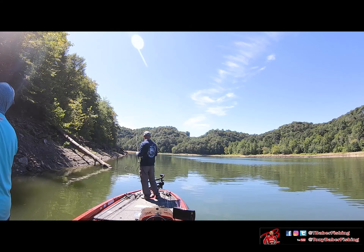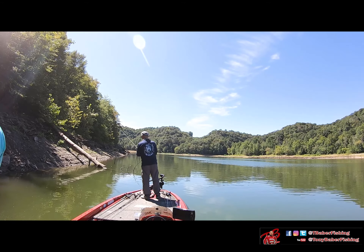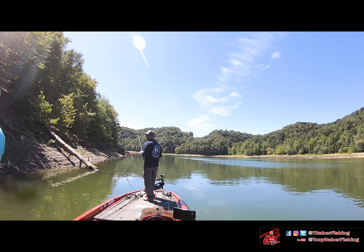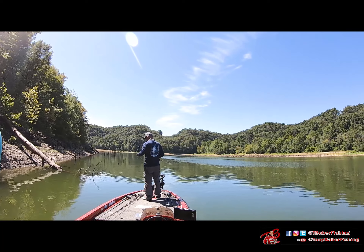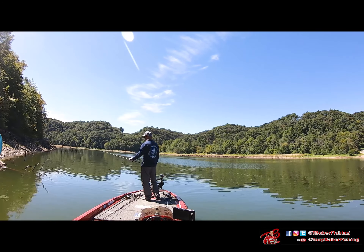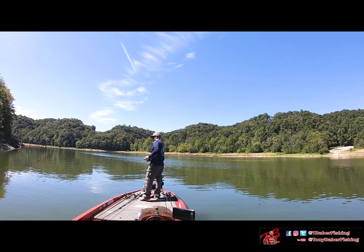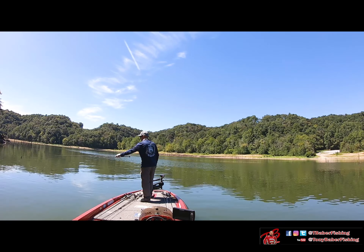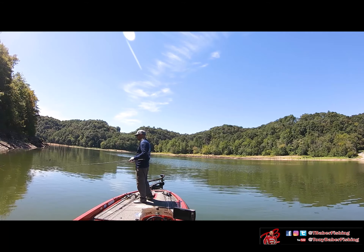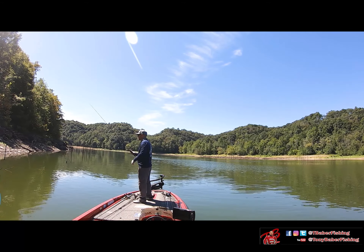Coming up on another tree — which was the main reason I swung into this spot — because it comes right off that creek channel. It's a good spot for fish to transition up and chase bait into those flatter areas. It's the same approach: start outside on the deeper side and work your way closer. The advantage is you can catch fish on the outside without disturbing the ones that might be up closer to the bank or the trunk.